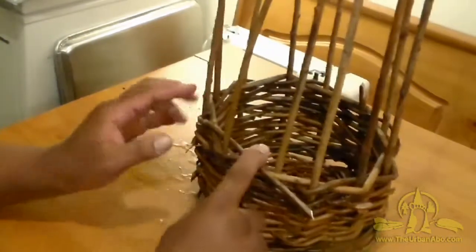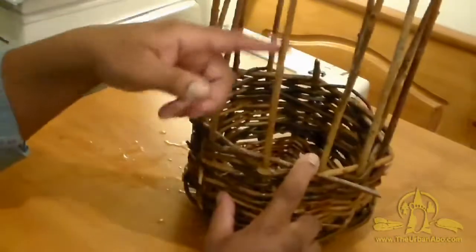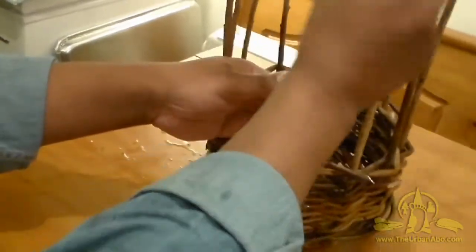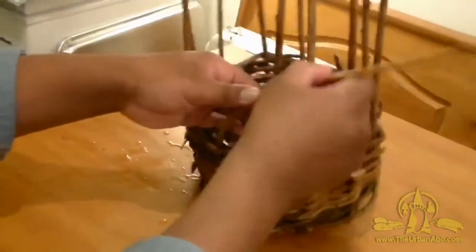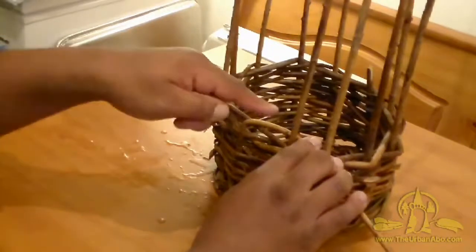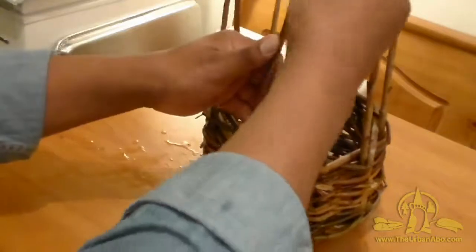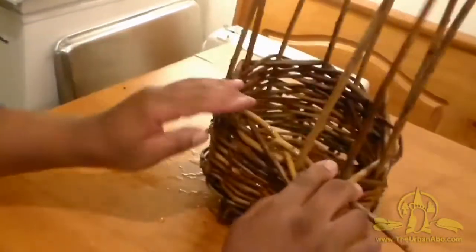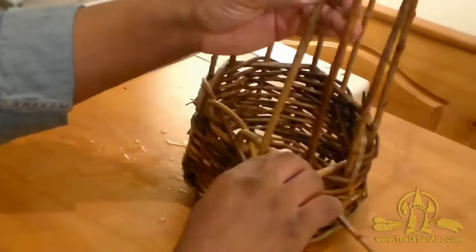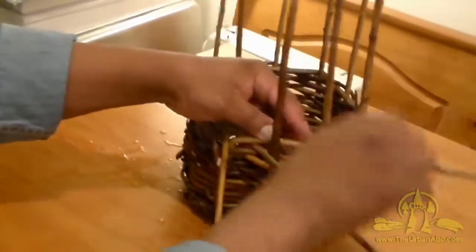What I'm going to do is start here with this spoke right here. All I have to do is just fold it down like so — it's going to force it down — and we're going to do this all the way around. I'm going to force this down behind its next neighbor, just like that.